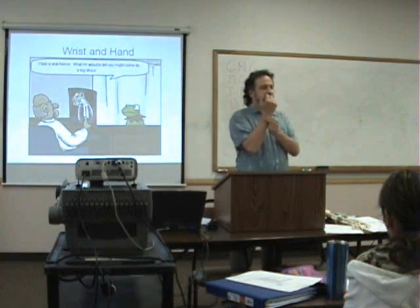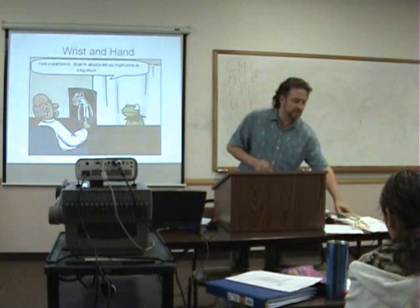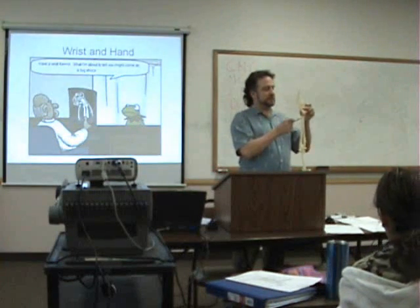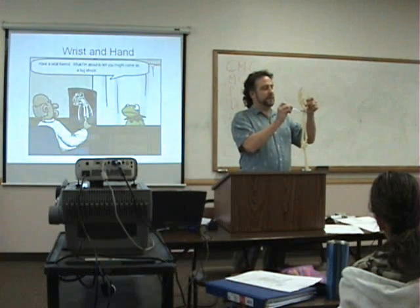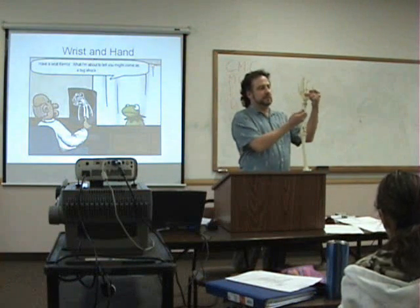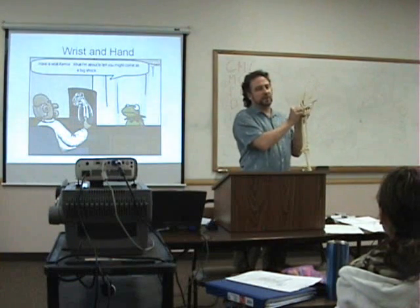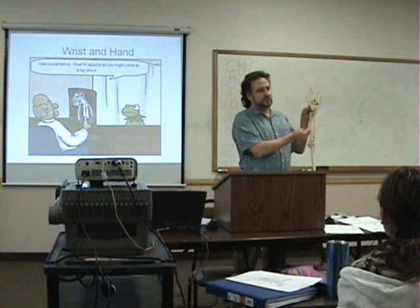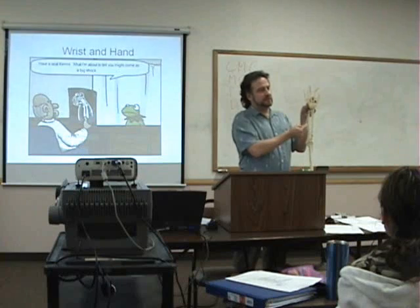Let's start from the proximal end. More specifically, what kind of radioulnar joint is that? And then what about here? You always name the joints from the two bones that they go between. So this is radial — radiocarpal.